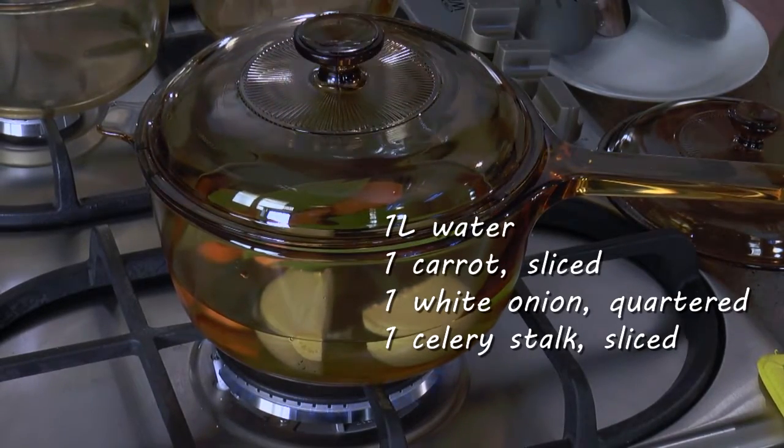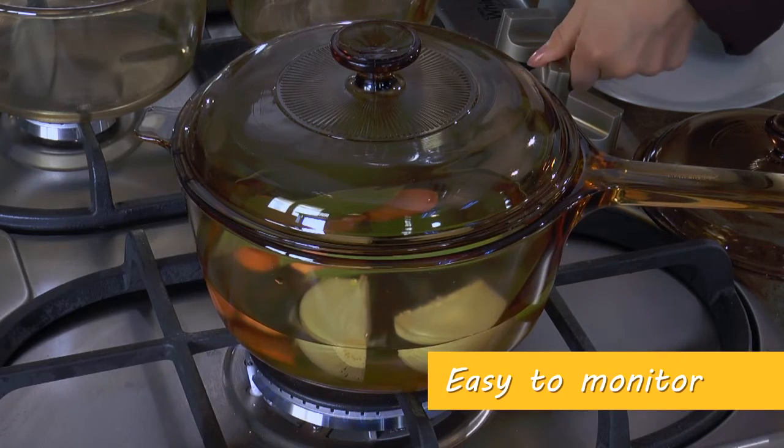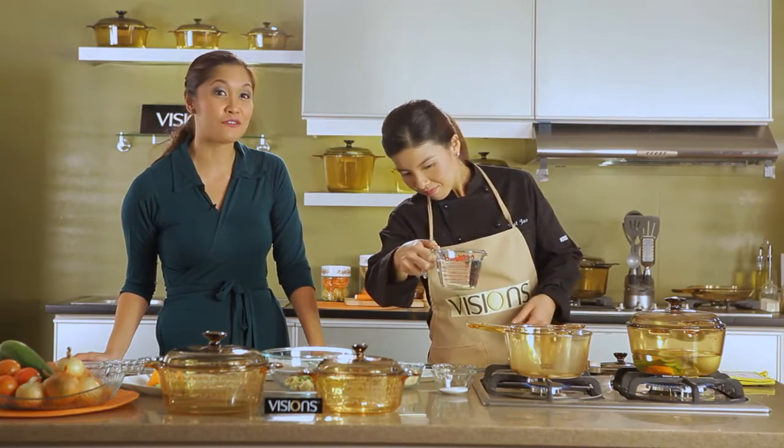While waiting for this to boil, we can already start with our ginger-scented quinoa. It's perfect, Chef Cat, that we're using our Visions cookware for this. What I love about it is that it's transparent, so you can really see what's going on with your vegetables. You'll be able to easily see if it's boiled already.